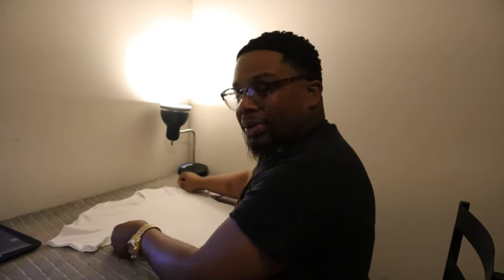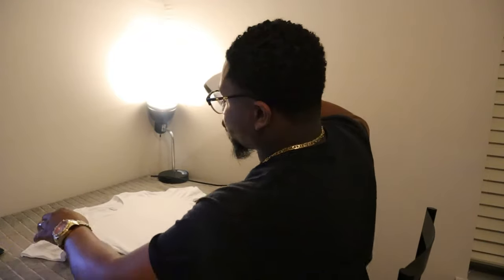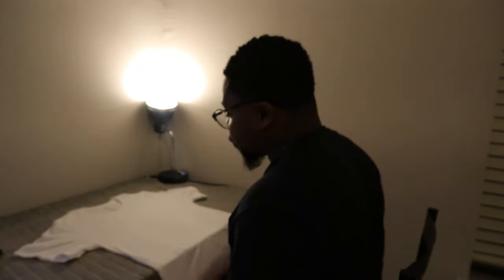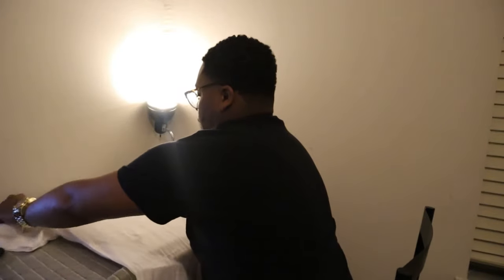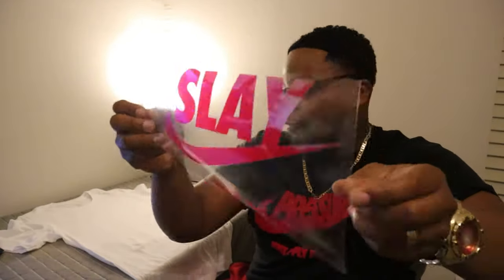Alright guys, here y'all go with a different view. Let me know if y'all like the POV or the third-person view better — I just want to try different ways. Alright, so we're gonna go ahead and get all the moisture out of this shirt. Got my Cricut EasyPress 2. You don't have to do the whole shirt, just do the part that you're applying. Got all the moisture out.